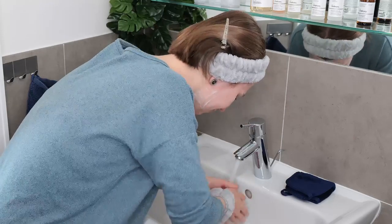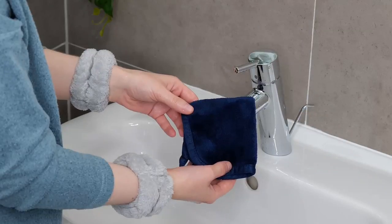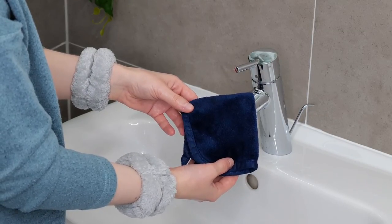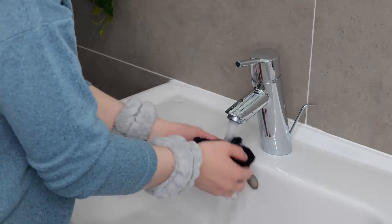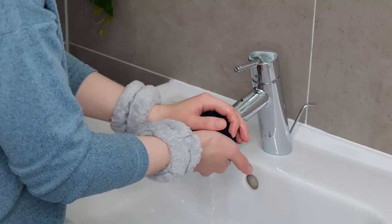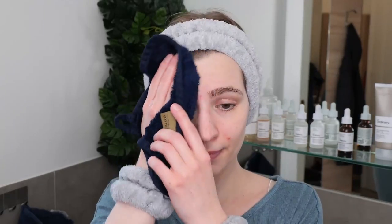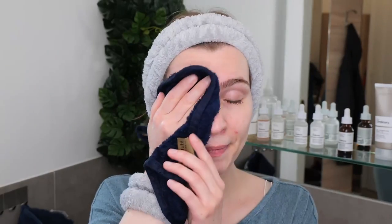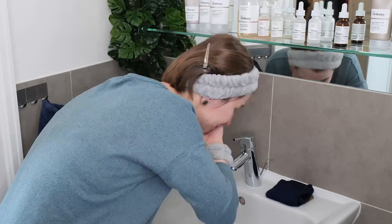Rinse well using your hands. If you prefer, you can use a soft, clean microfiber washcloth as a helper — wet it with warm water, squeeze it out so that it's damp, and then gently swipe it over your face, focusing on the hairline, around the eyes, and the neck, to remove last traces of cleanser, makeup, and sunscreen. Then rinse your face again several times, ensuring everything is removed.